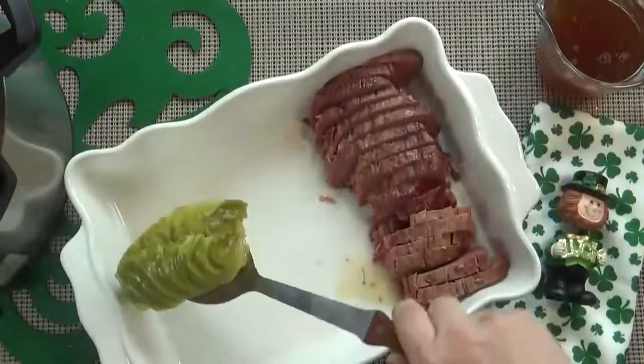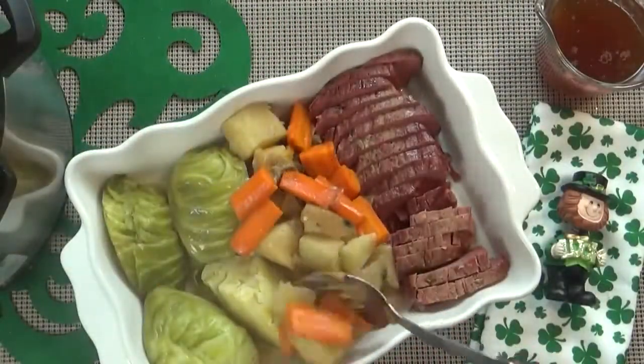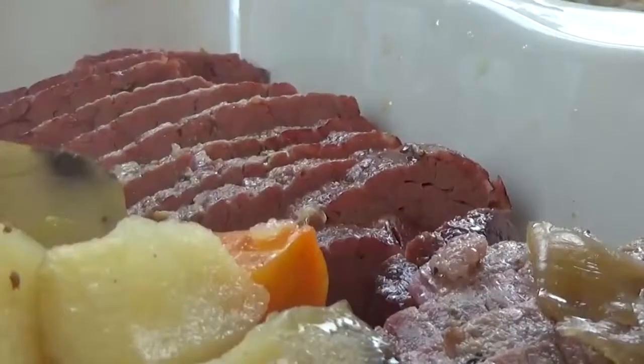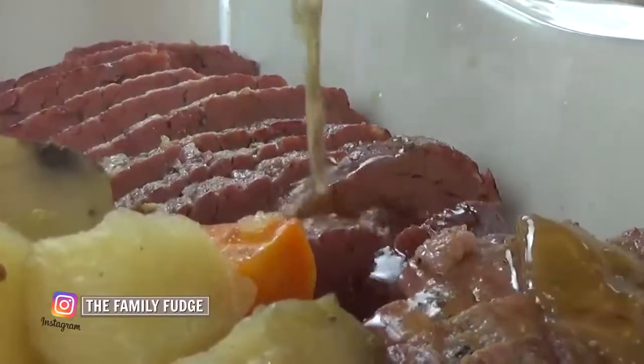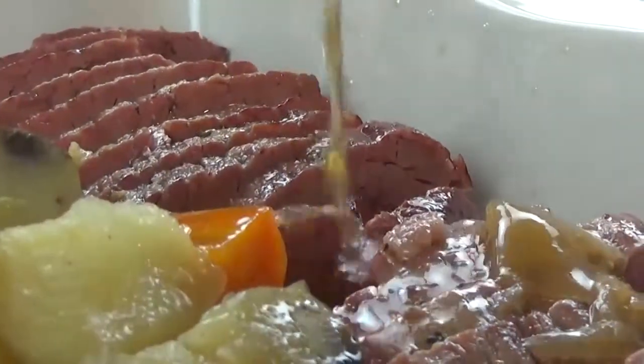Next, he's going to remove the cabbage, the potatoes, and the carrots. We like to serve this family style. With the two cups of broth that we reserved, we're going to go ahead and pour it all over the meat and the vegetables just to keep them nice and moist and flavorful.